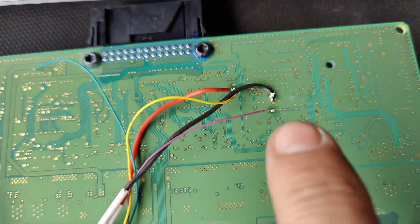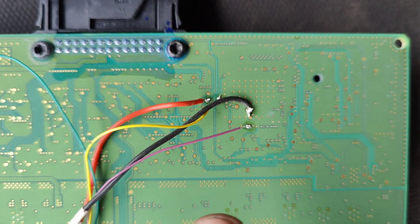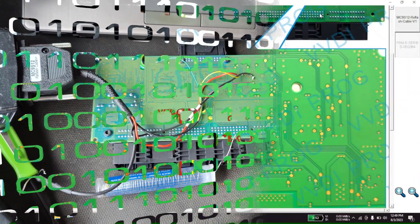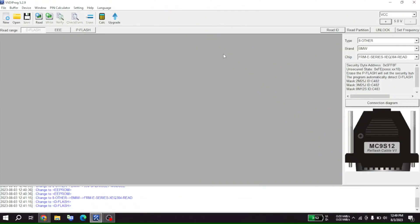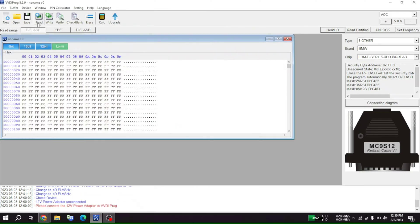I pointed to the wrong spot — it was over here where they had to be soldered. There's four spots. We're going to switch over to VVDI Prog and record fixing this. You can see it points to where we're supposed to be — over here. We'll close this, press read — we need 12 volt power.